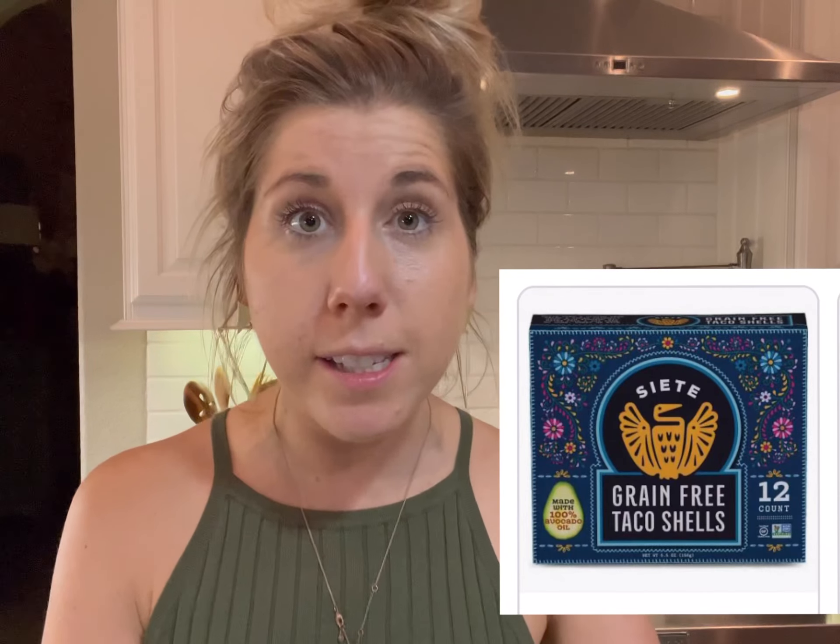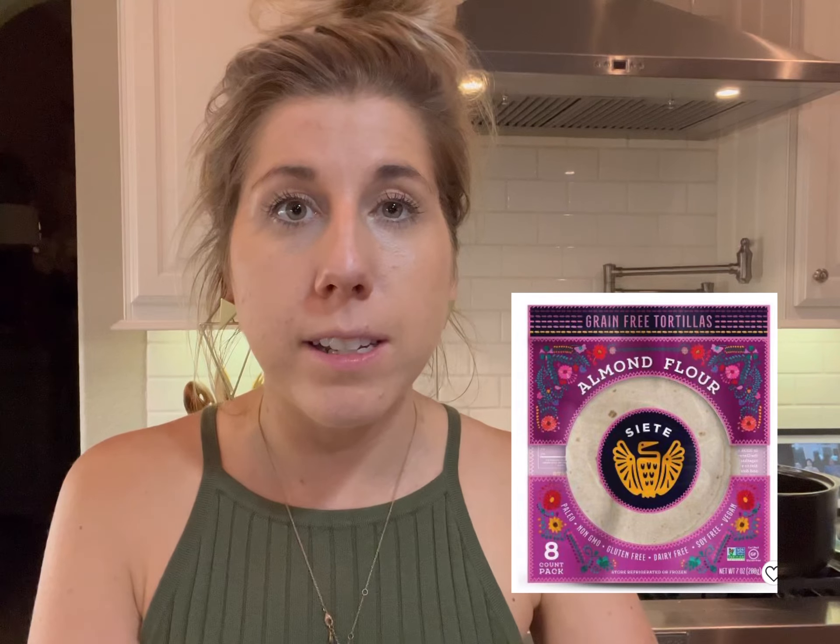That's literally all you need, and you can serve it on a bed of lettuce, then add in avocados, lime, chopped radishes, or chopped cabbage. Or you can just eat it straight on the lettuce bed, do little lettuce taco wraps, or use the Siete tortillas — they've got crispy shells, grainless almond flour shells, or cassava flour shells.